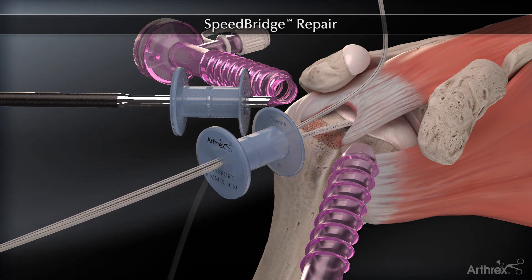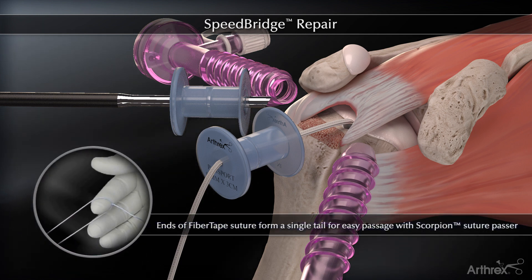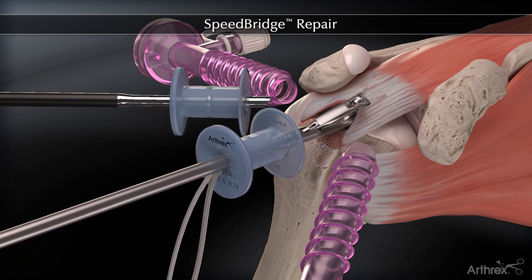The fiber tape is retrieved laterally. The fiber tape limbs are joined into a single tail to allow easy passage with a fast pass scorpion, which automatically retrieves the passed suture.